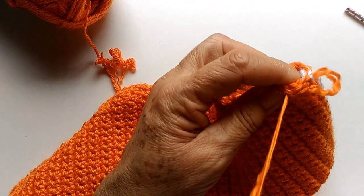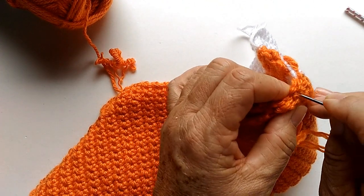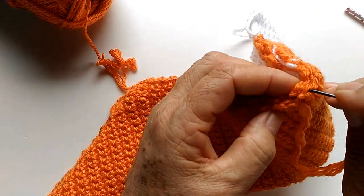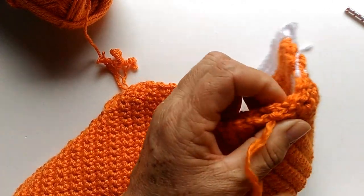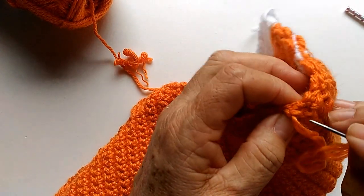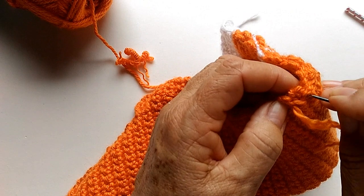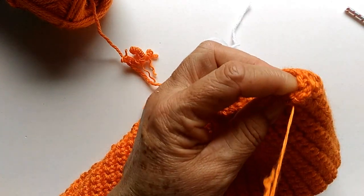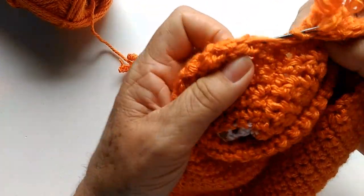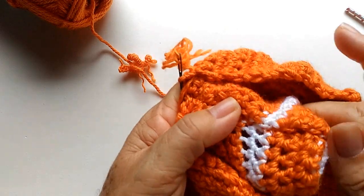Vou fazer um pouco assim pra mostrar pra vocês. Apesar que a maioria prefere que a manga já saia costurada, feita circular e já fique costurada. Mas eu tenho essa mania de achar que o ponto não vai ficar igual se eu fizer circular. E também não é uma coisa de sete cabeças costurar uma manga de uma brusa — é rapidinho. Deixa eu mostrar pra vocês. Olha como fica — fica bem perfeito mesmo, bem melhor. Você puxa e não aparece nada.